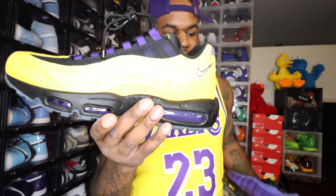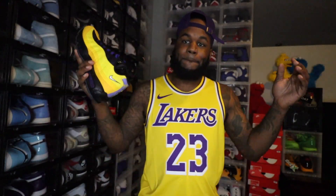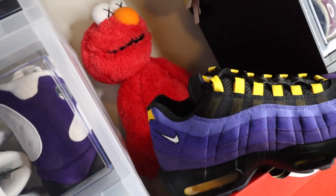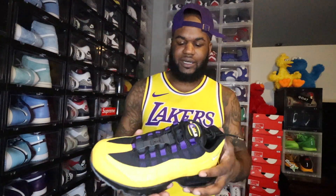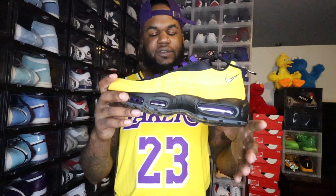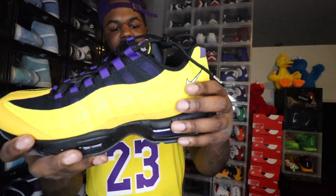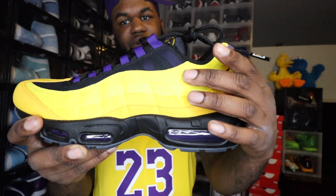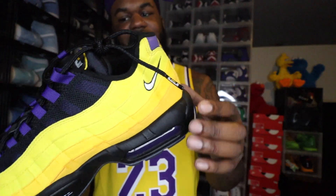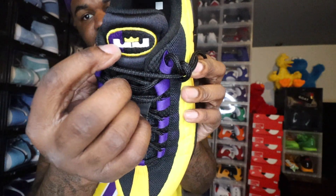Let me let y'all look at that left shoe right here on camera. Let me turn my brightness down because this one right here is bright — you can see that yellow, this shoe pops. Yes sir. These shoes right here are dope, definitely a must-cop for the collection. We're gonna break each shoe down one by one. Let's start with the left shoe. The left shoe of the Air Max 95 Lakers — you got that Laker gold all on the uppers. On the back you have a Nike check. This area is reflective, and you got your LeBron logo right here.